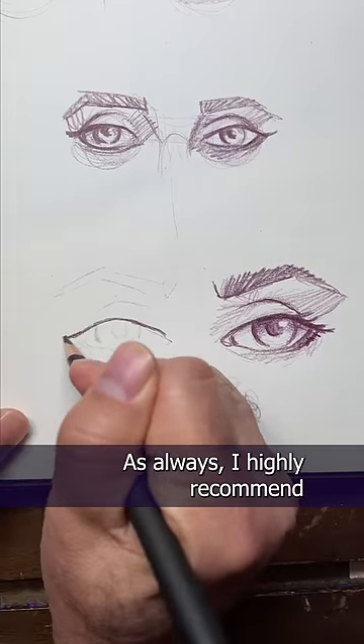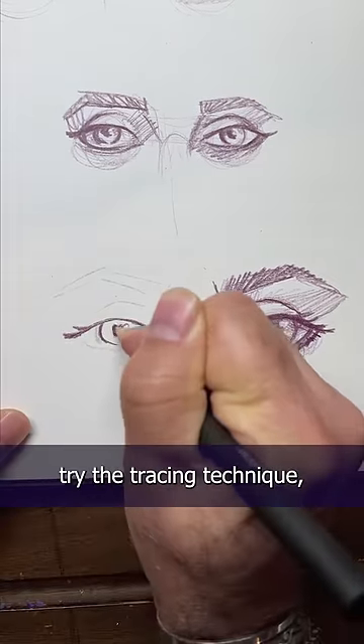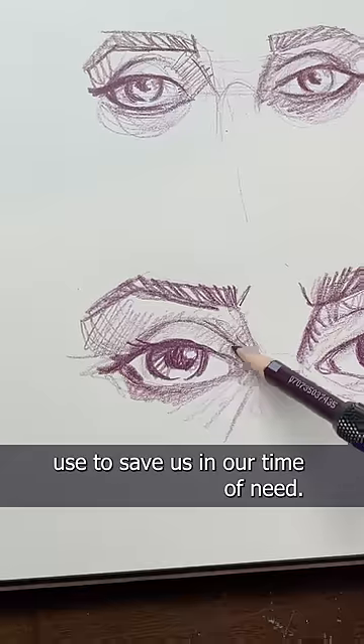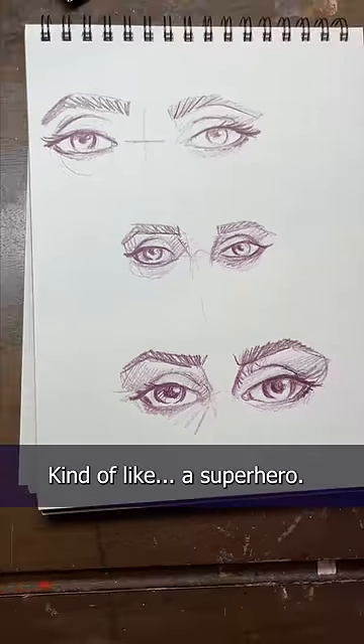As always I highly recommend planning ahead first, but if you don't, try the tracing technique. Remember, tracing isn't cheating — it's just a tool artists use to save us in our time of need. Kind of like a superhero.